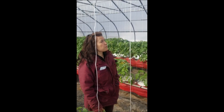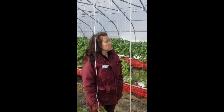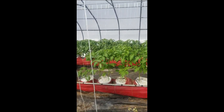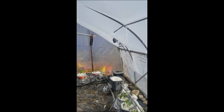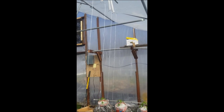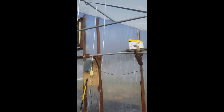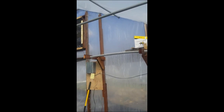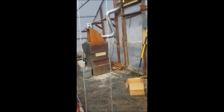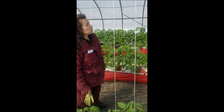Both the fans and the intake window have screens across them, which should keep any insects out. What we're also keeping in is the new hive of bumblebees we added. Since everything is closed up and we need pollination for the plants, we got the bumblebee hive — the screens will make sure they don't go anywhere and they'll do their work pollinating all the plants in the greenhouse.